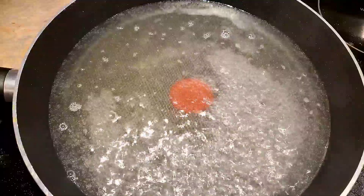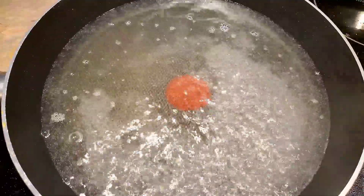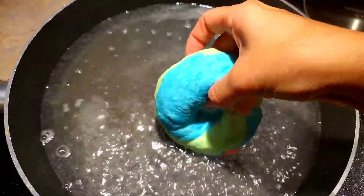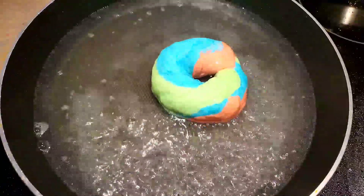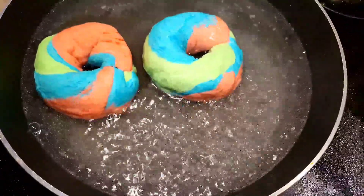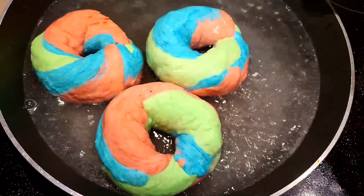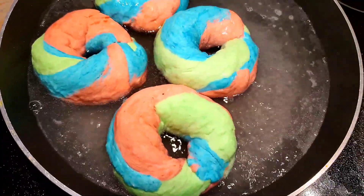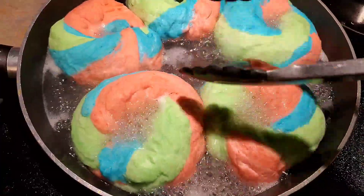In the hot water, we are going to be boiling the bagel dough for about one minute before we put it in the oven. Don't forget to flip it over.